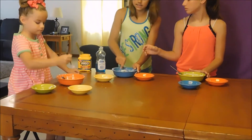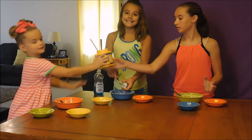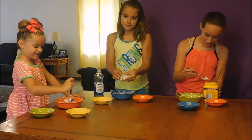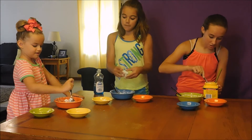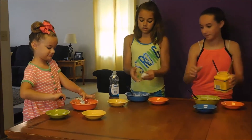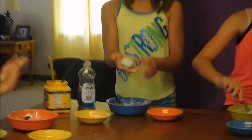Then you can mix it up and you need to knead it with your hands. Now this part gets a little messy. You should just start kneading it until it turns out squishy and starts to stick to your hands.